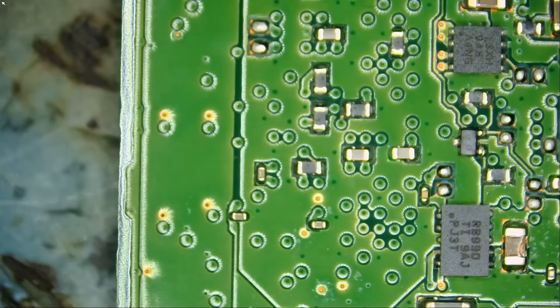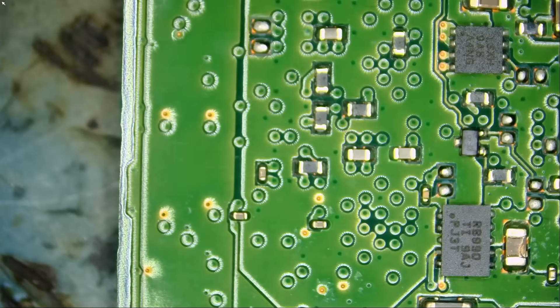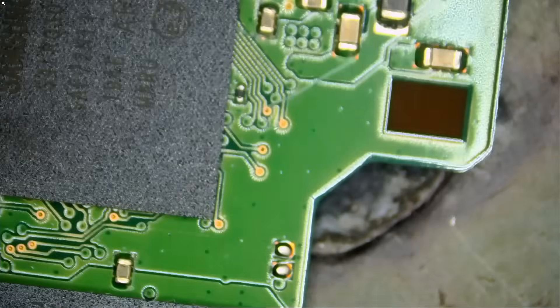What you have to understand is most data recovery labs are not electronics technicians. They are not able to figure out or fix short circuits. A lot of them do not even know how to solder. Basically, they use PC3K software and hardware, along with their expertise, to recover data. And a lot of times they are able to recover data even if the board has a short circuit, but sometimes they cannot.